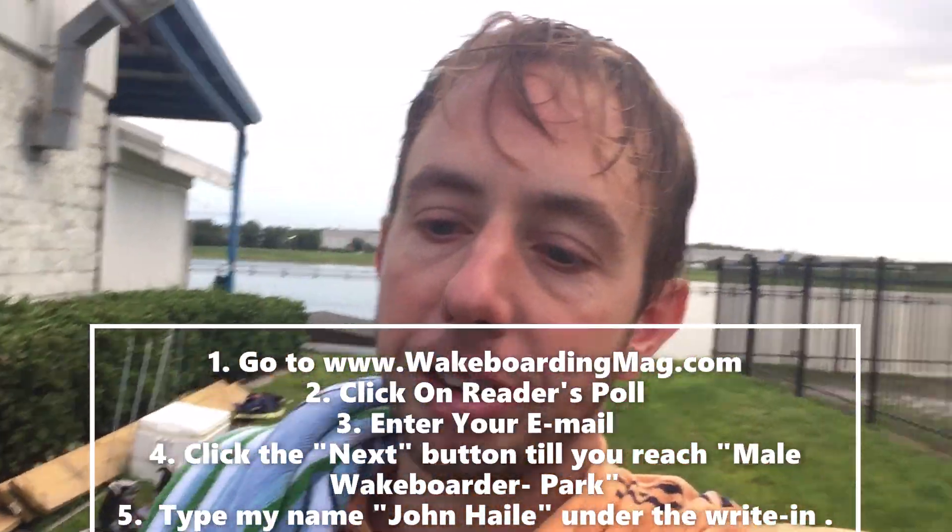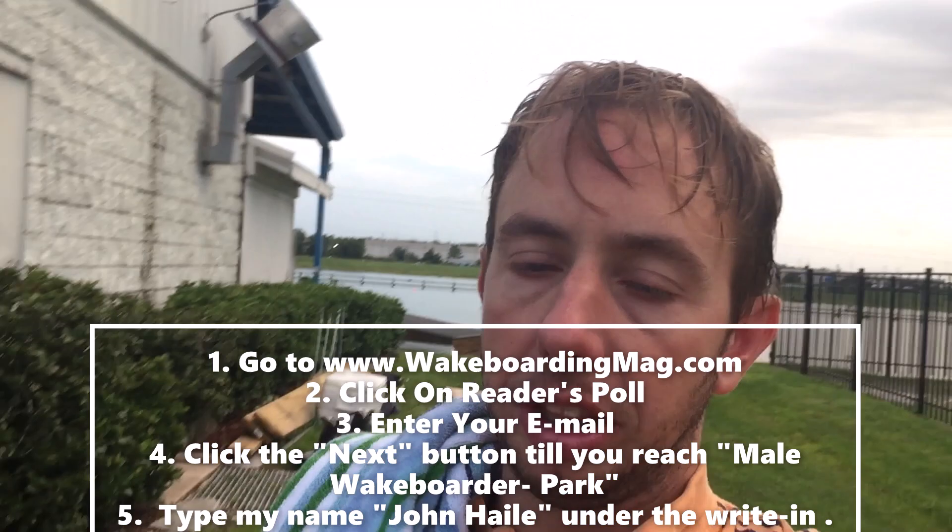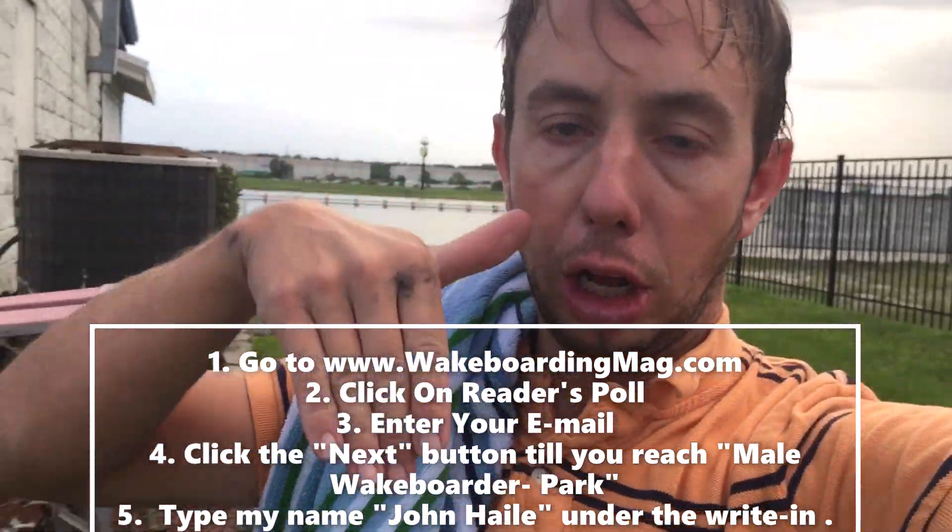A lot of fun. Very, very challenging. And if you haven't done it already, it would mean the world to me if you would go to wakeboardingmag.com, go to Reader's Poll, and vote for me. I will send you the description on how to do that below.